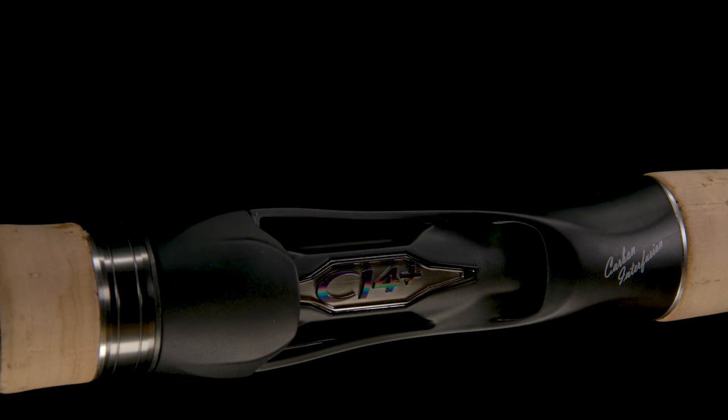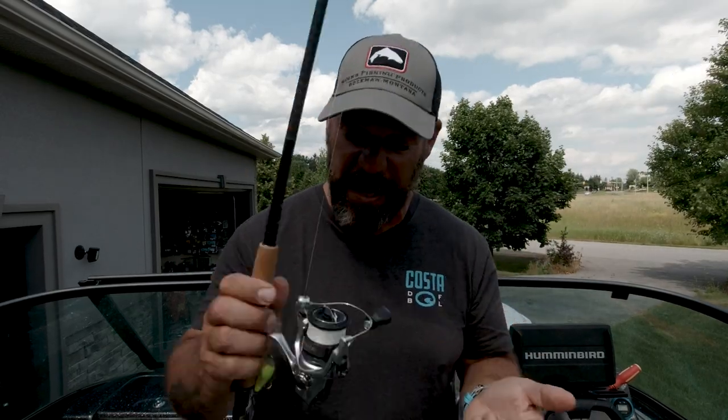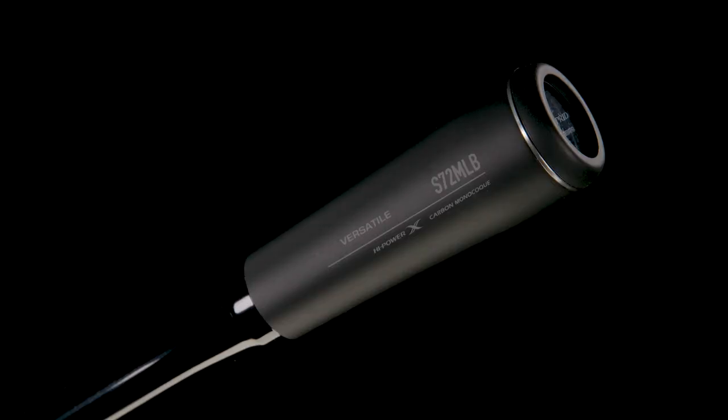Overall, the rod's a home run in my opinion. I would have liked it to be a hair lighter like the previous generation, but from all intents and purposes, this rod is performing incredibly well. CI4 custom reel seats, the SIC guide train — really, really nice. Everything about this rod has performed exactly the way I like it. The one big thing I can say is they're incredibly sensitive, and whether it's the carbon monocoque handle, the blanks themselves, or the handle, I think they all play together to make a really good rod.